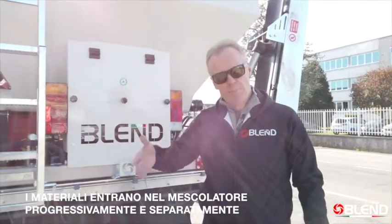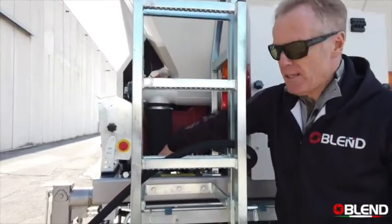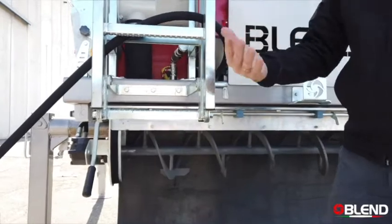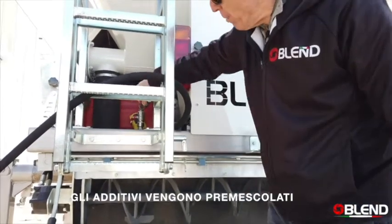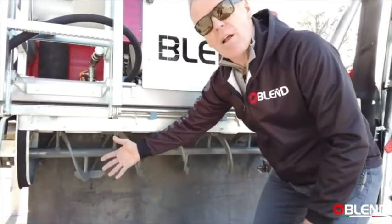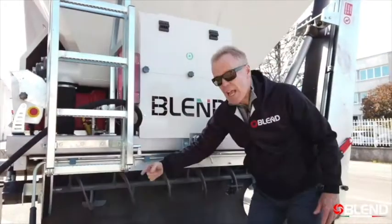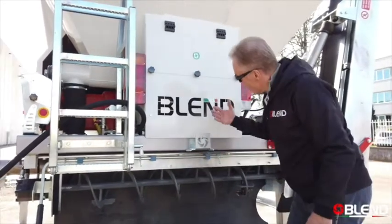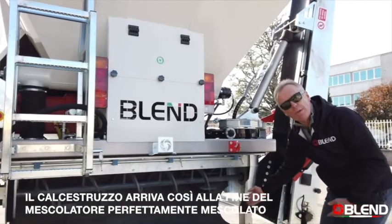One of the distinctive features of the Blend mixing system is that all of the materials enter the mixer progressively and separately, allowing a degree of pre-mixing. The cement screw carries cement into the first part of the mixer. The second component is the water and liquid additives, which are pre-mixed in the water pipe and enter next. At this point the mixer is turning, mixing cement, water and additive into a kind of grout. Then the sand enters and is mixed with the grout making a mortar, then the gravel enters and mixes with the mortar — so by the time we reach the discharge point, you have perfectly mixed concrete.